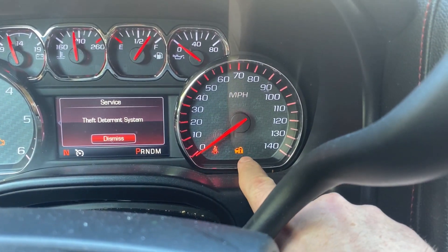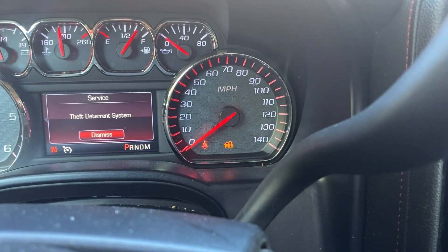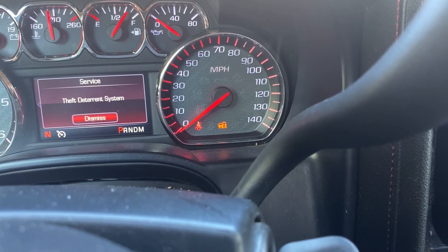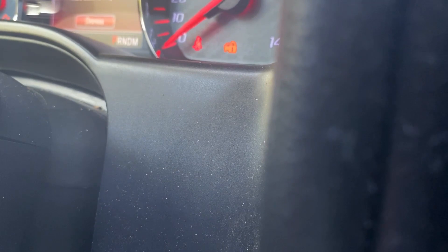What we're going to be looking at is for the security light to go out. The security light is right there. So at about the 10-minute mark, that light is going to go off. We're at about 17 seconds here. I'll go ahead and check back in once we get closer to the 10-minute mark. So we're getting close to our 10-minute mark — we're actually at 9:50. We're just going to keep an eye on this security light here, waiting for that to go out.